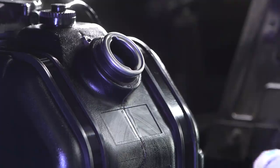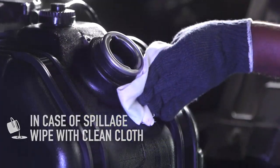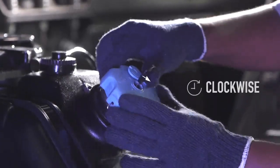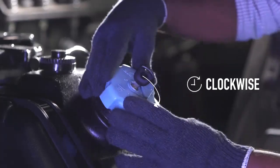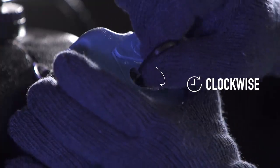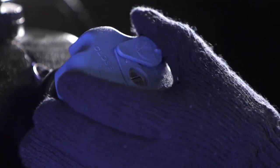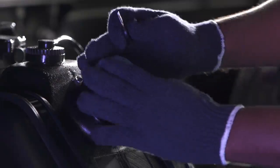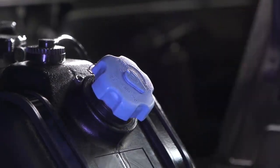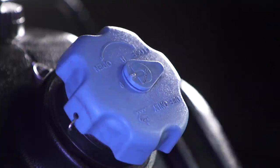In case of any spillage during filling, wipe it with a clean cloth. Place the cap back on the neck by matching the slot and rotate it clockwise until it cannot be rotated further. Rotate the key 90 degrees clockwise to lock the cap and remove the key. Close the protective cover, rotate the cap anti-clockwise for two rotations, and verify the cap does not come out — the cap will rotate freely on the neck, indicating the tank cap is locked properly.